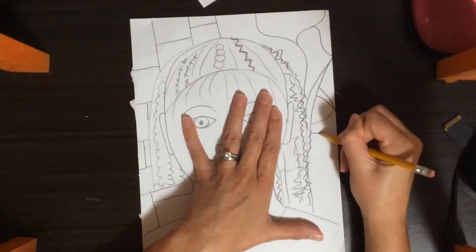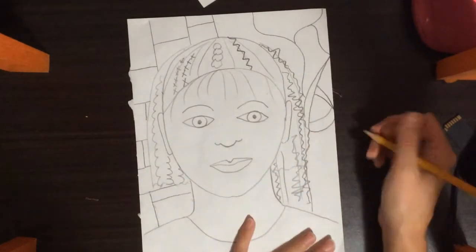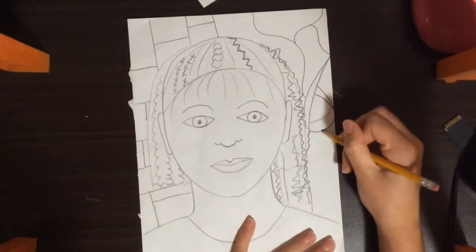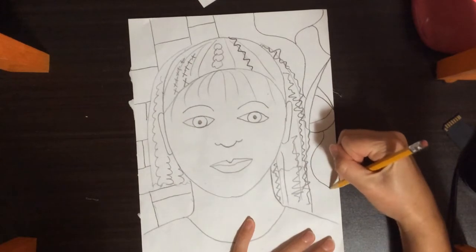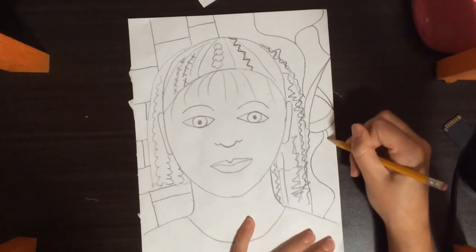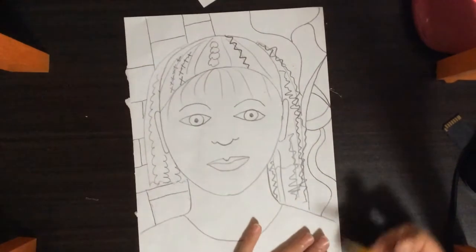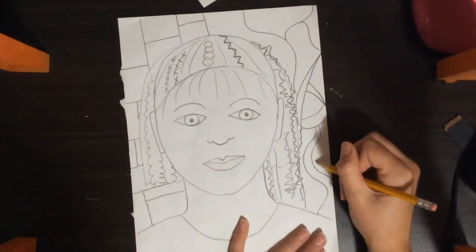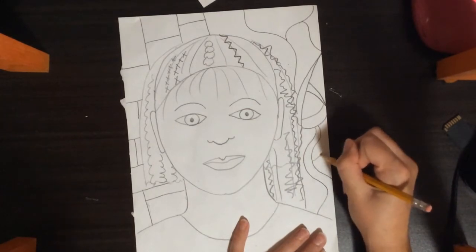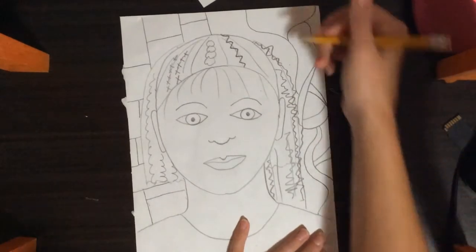He uses a lot more curved lines rather than the straight horizontal and vertical lines. I also like the use of his bright colors, especially some of his secondary colors. Your secondary colors are orange, purple, and green. However, he uses more colors than just orange, purple, and green.